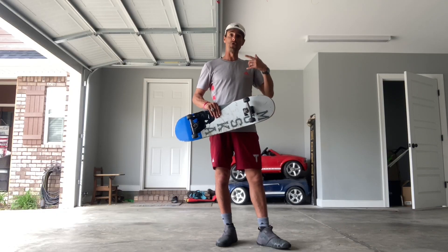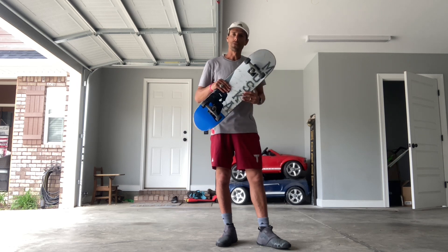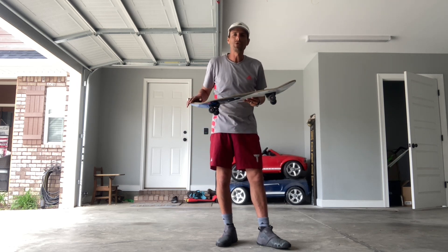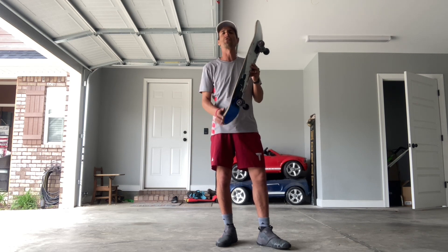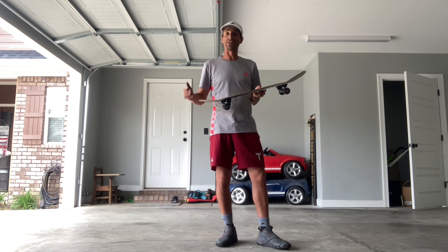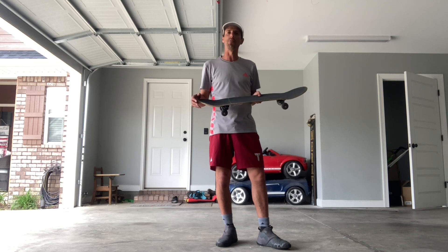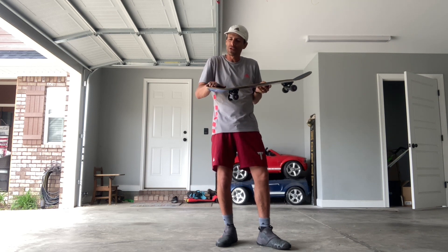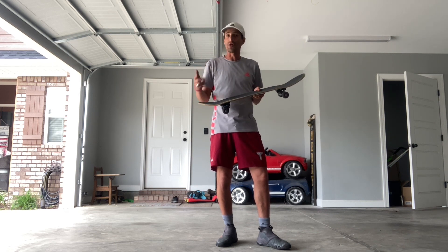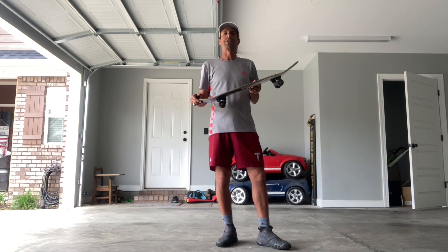Some of the problems with this trick: the first one could be that you over-rotate it. Remember, you've got to put the right amount of strength on your back foot so the board rotates correctly. If you do it too hard, you may end up doing a 540, which requires more time and skill. I believe you'll need to have the trey no comply unlocked before going to that trick — you just gotta feel it and put your toes in the right spot.